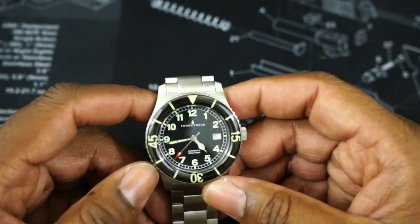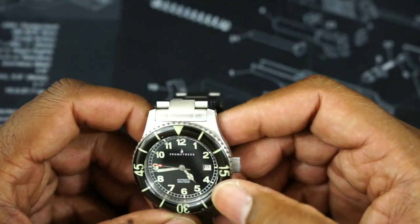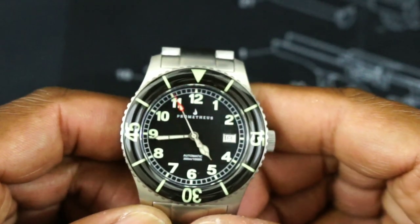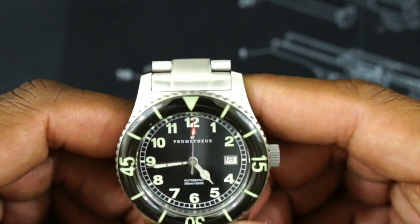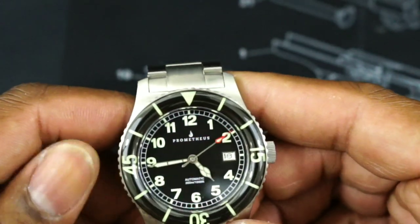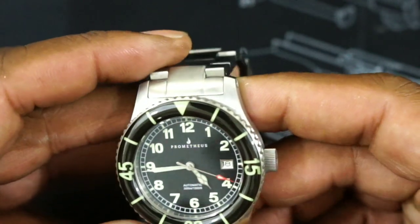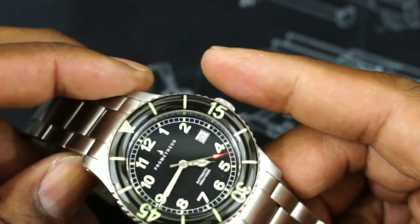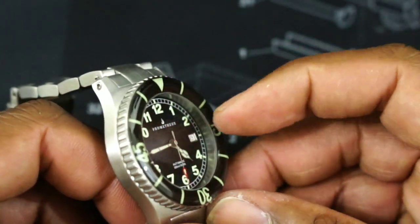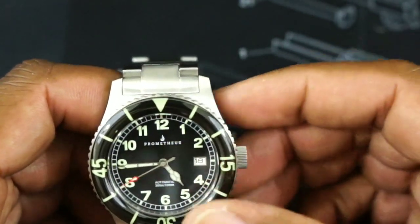Now this crystal also has an anti-reflective coating, and then it has the Prometheus logo and the indices all in a yellow-green printing. You have a really lovely set of cathedral hands, and I like the cathedral hands. In this application it's really unique — you have a red-tipped second hand with the lume pip on the end, and it's just different and unique. Now you have a white date wheel surrounded by a chrome date box at three o'clock. You have a railroad track seconds track out on the outer edge of the dial — that's really nice.